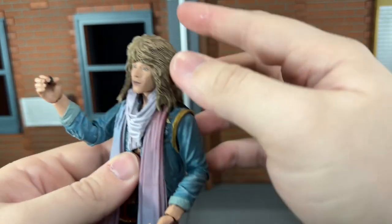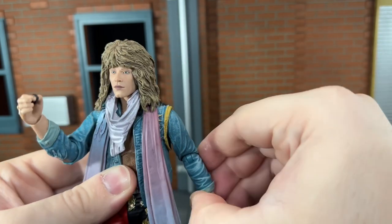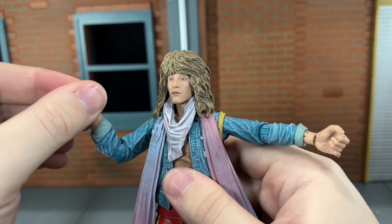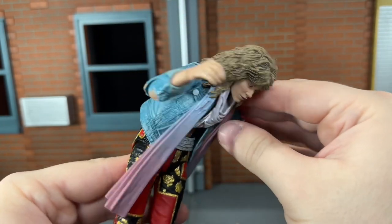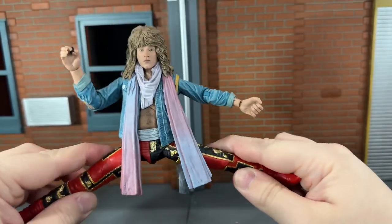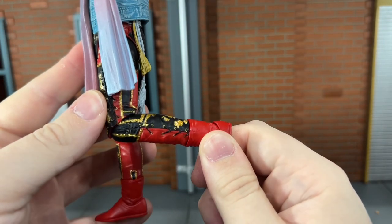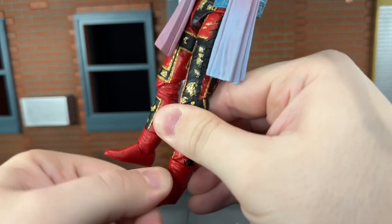So now let's go ahead and go over his articulation. He has a ball-jointed head that can look up very slightly because of the hair, and he can look down very slightly. He can move his head side to side. He has shoulders that can move out that far, though the right side doesn't want to move out as far as the left. He has single-jointed elbows that can bend in that far, and a swivel at the wrist that can move side to side and up and down. He has a ball-jointed waist and diaphragm — he can move back that far, crunch forward just about all the way, and move side to side very nicely. He has ball-jointed hips that can just about do a complete split, can kick forward and back, a very nice thigh swivel, single-jointed knees that can only bend in that far — I do wish they could bend in just a little more — and swivel ankles that can move down all the way, up all the way, with a very nice ankle rocker.